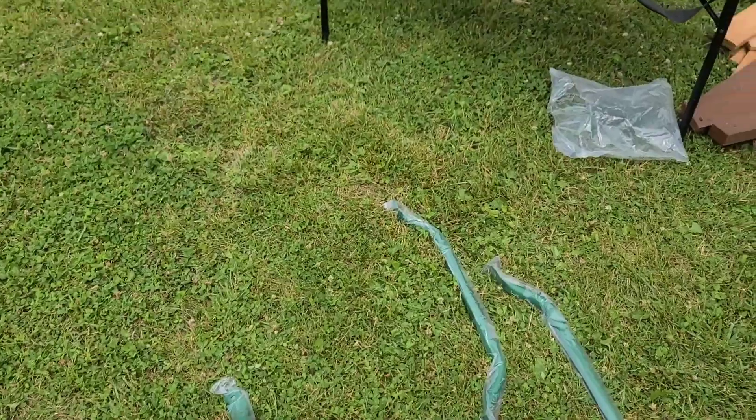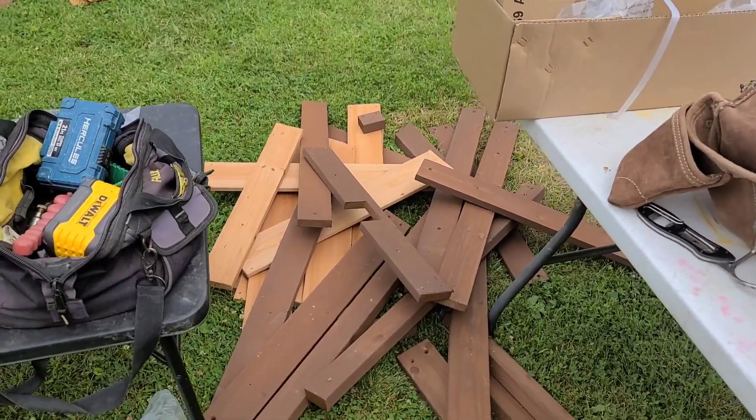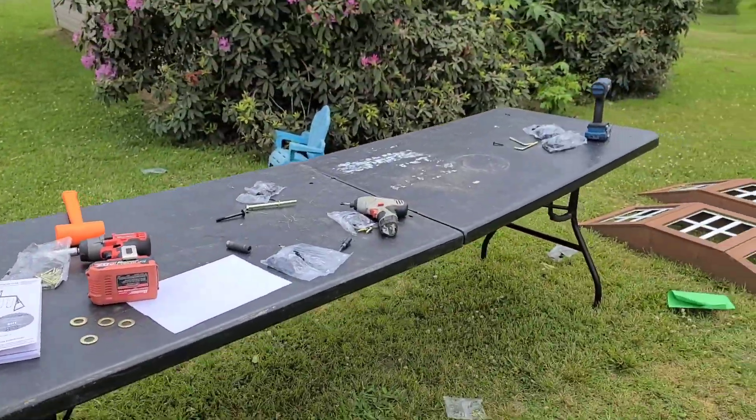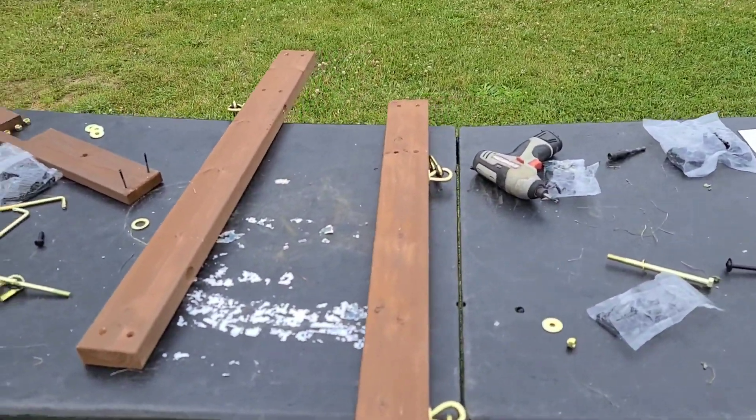I'm back - it is 3:10. I'm going to take my crow's nest, bring it over here, and get busy on it. I need to get these two boards done.